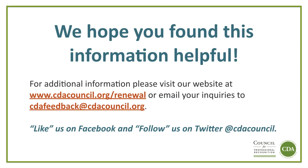That concludes today's tutorial. We hope you found this information helpful. For additional information, please visit our website at www.cdacouncil.org/renewal, or email your inquiries to cdafeedback@cdacouncil.org. Like us on Facebook and follow us on Twitter at CDACouncil.